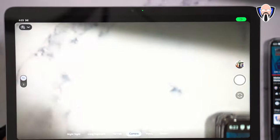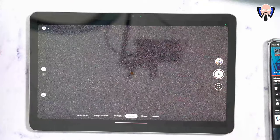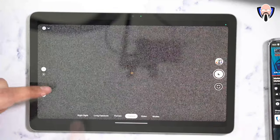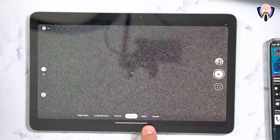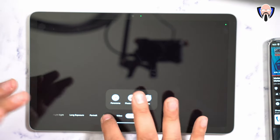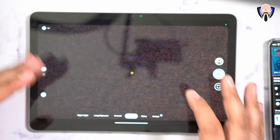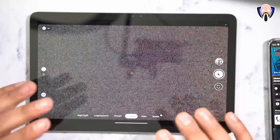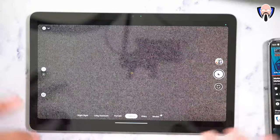Let's talk about the cameras. We have an 8-megapixel front-facing camera and an 8-megapixel rear-facing camera. Available modes include Night Sight, long exposure, portrait, video, and under modes: panorama, photosphere, and lens. At the end of the day, these cameras are going to be best suited for video conferencing and maybe some light image taking.